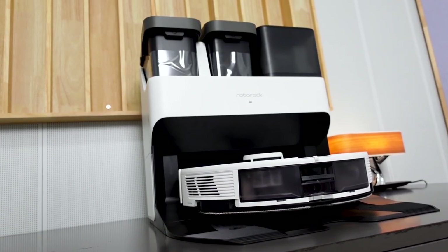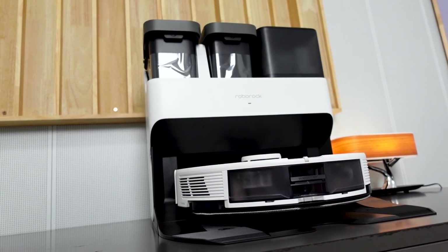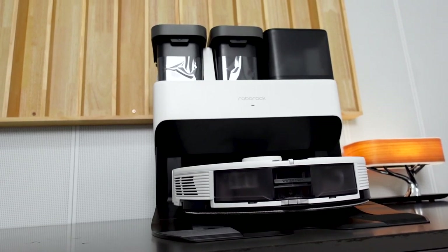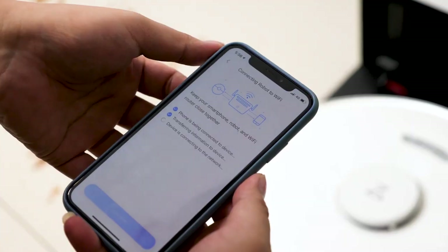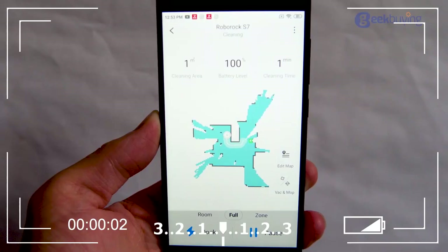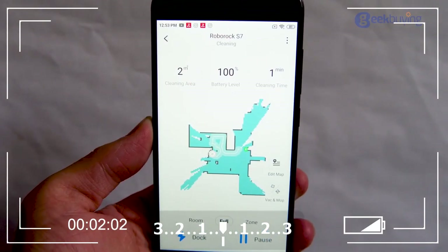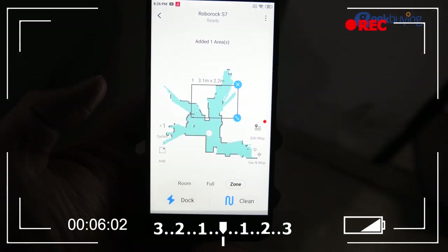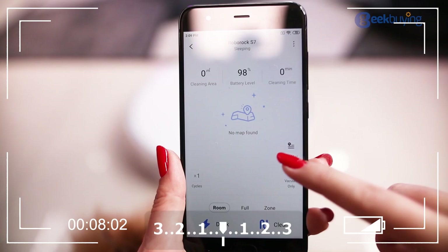The design of the S7 Pro Ultra vacuum cleaner at its dock base looks sleek and futuristic — it is definitely well-made and polished. The app is one of the best, if not the best, for a vacuum cleaner. It's rich in features and easy to navigate.